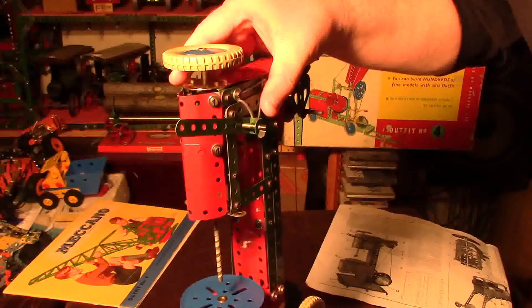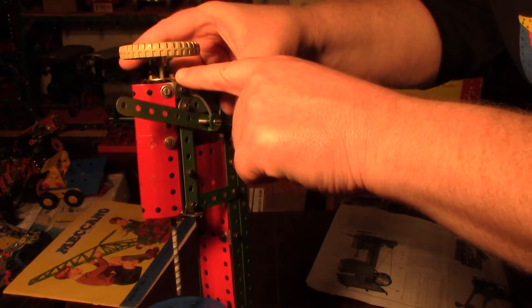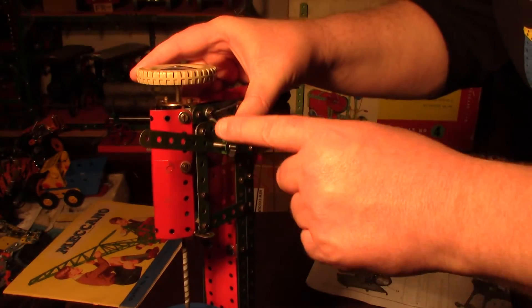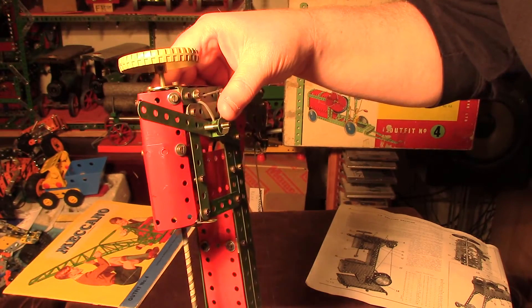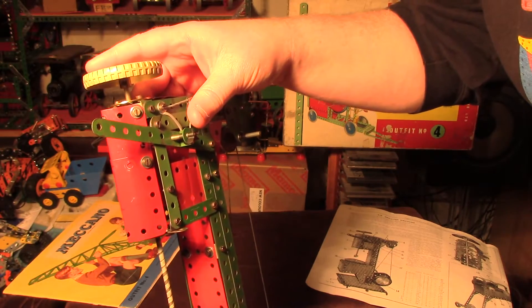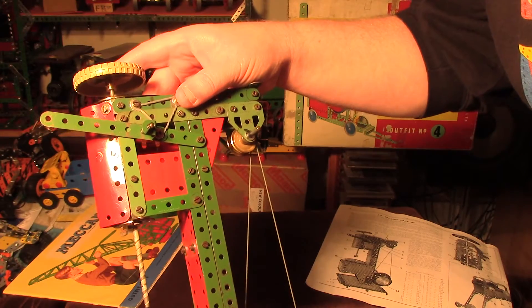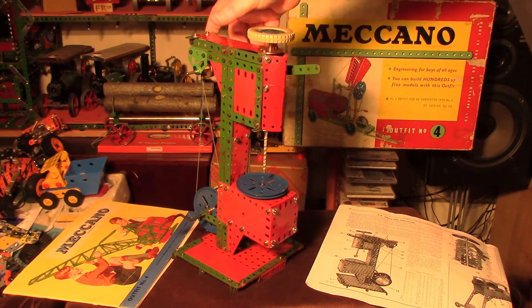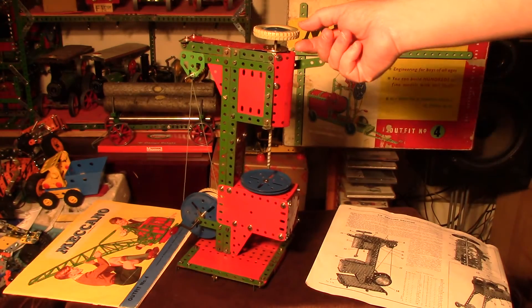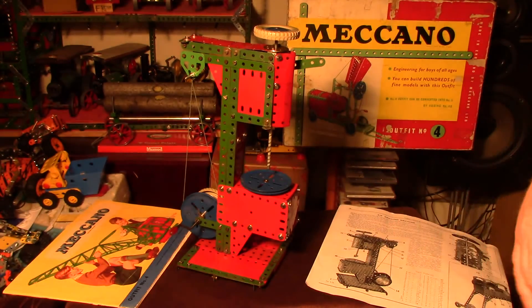Perhaps the biggest error in the build concerned the wheel on top and the bolts here. On one side, the bolt holding the wheel to the axle was catching one of those bolts as you turned it around. I couldn't really see a way around that within the set without severely limiting the drill's up-and-down movement. Fortunately I found a grub screw in the small parts box — not a set part — which let me get around it. Strictly speaking the model is a bit of a failure on that point, but I got away with it by sheer luck.